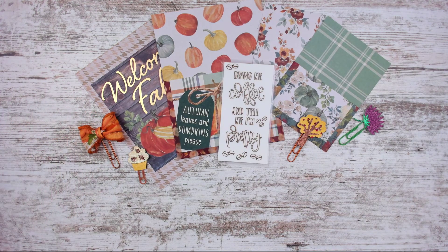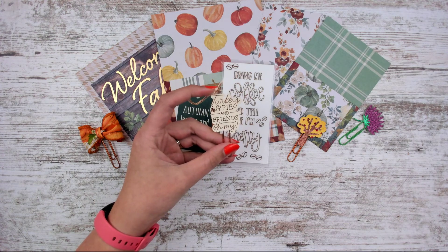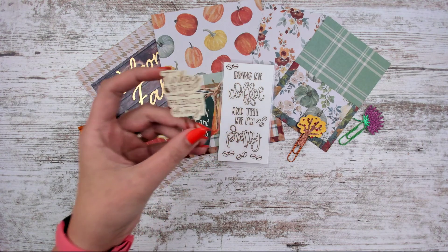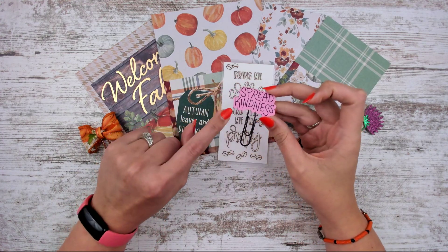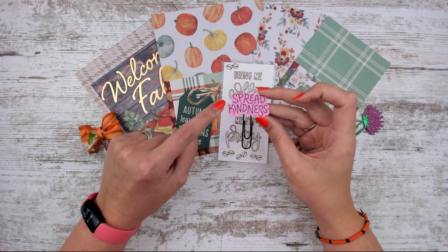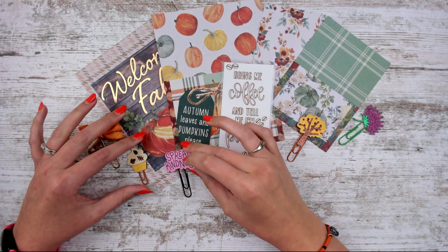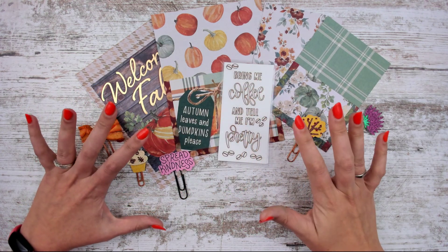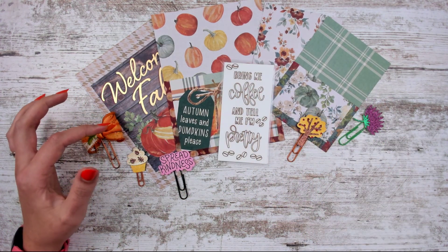Last week I did a quote clip and really enjoyed it, so I wanted to do another. This one is black and pink and says 'Spread Kindness' — written in black marker with pink card stock behind it. I put mine on a regular size clip. Not necessarily seasonal, but I like to throw in some non-seasonal clips as well.